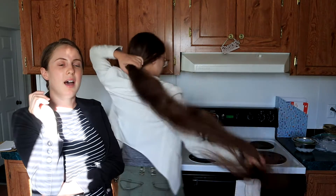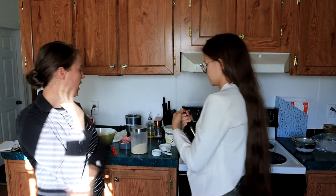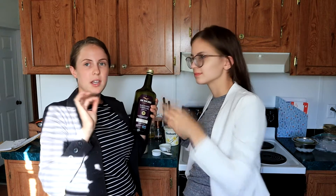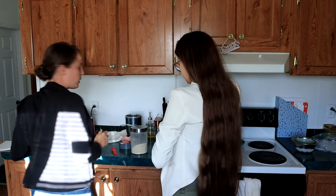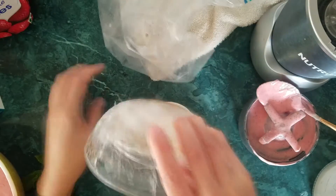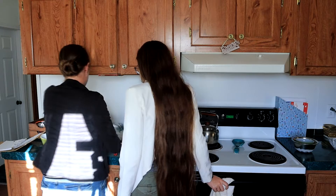If you look at the menu, it does say that it's served in balsamic clouded ice. So for that, we're gonna take a bottle of balsamic vinegar and just take a very small drizzle — a couple of drops — dribble that into one of our ice bowls and rotate it to just very thinly coat the inside of the bowl. And then we're gonna serve this up.